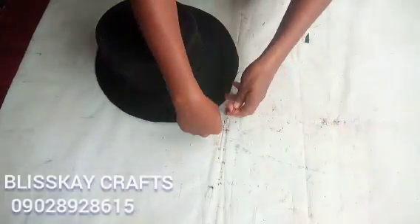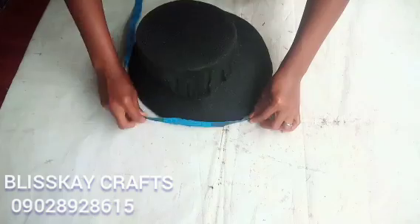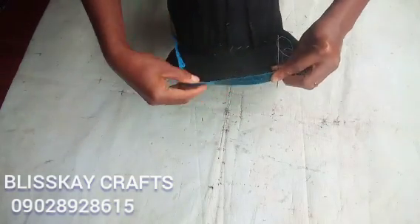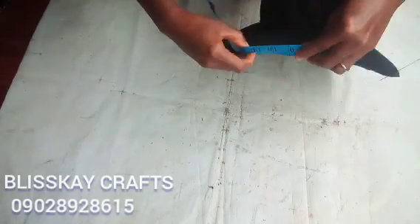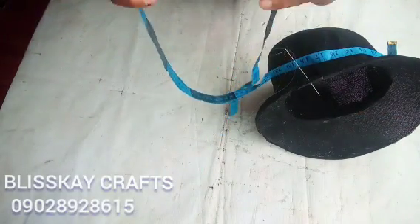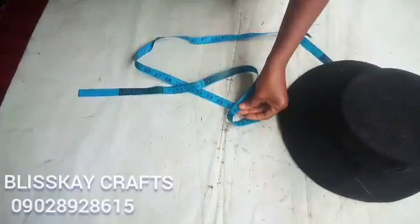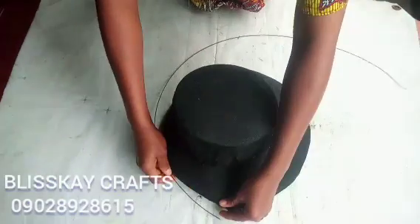I will be putting my needle in this place and using my measuring tape to measure it round to get the measurement. I got about 41 inches, so I will add 2 inches to it for overlapping.